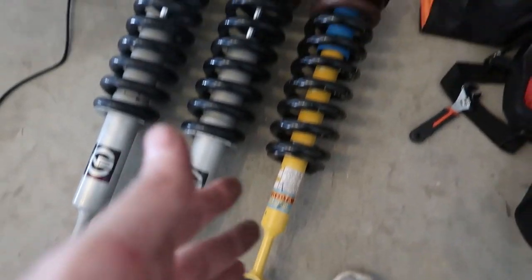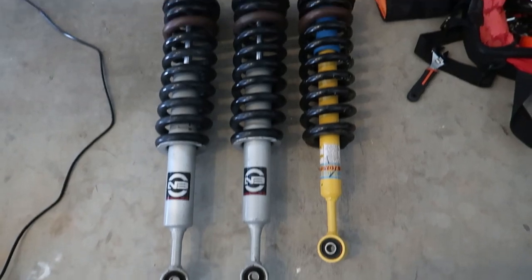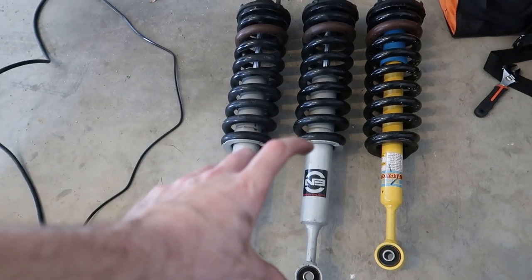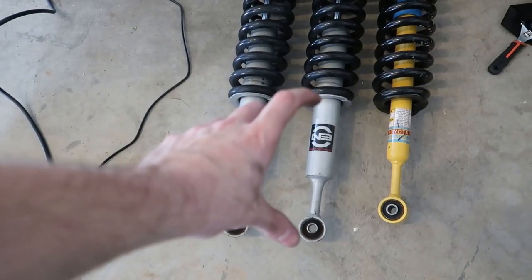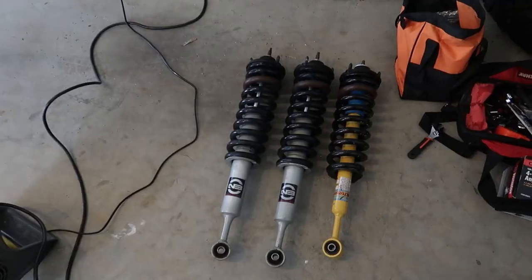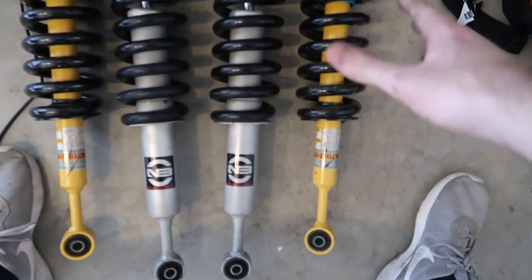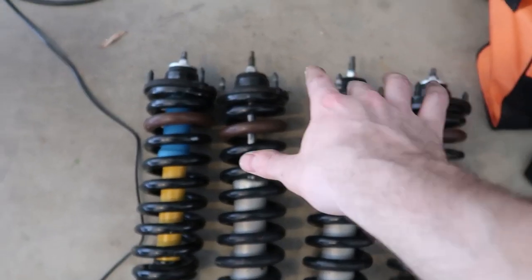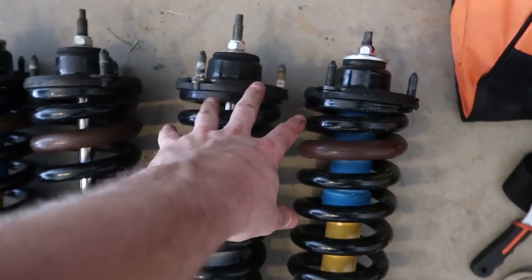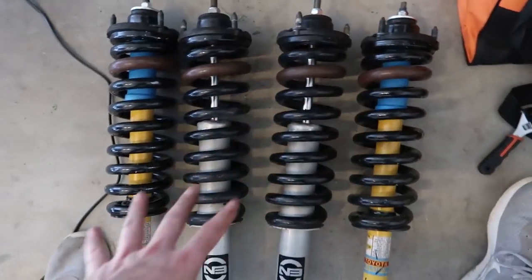That's one of them out. You can see the difference in height between the two struts — this is where we get our additional lift. It's a strut lift, so they moved the collar up the strut a bit to get more lift. The springs have the same density, you just get more out of the strut. Also, one bonus tip: the top hats are different for the passenger and driver's side — make sure you have the right top hat on the right side.